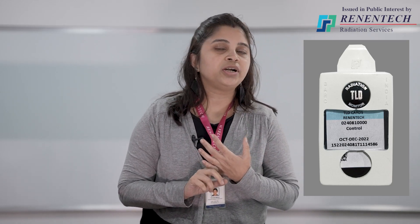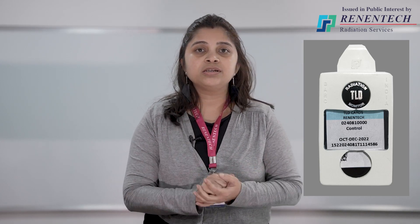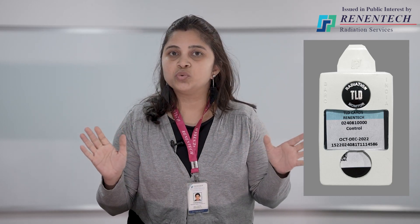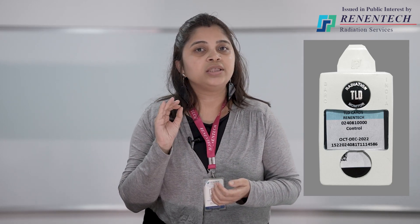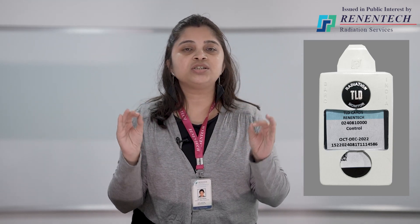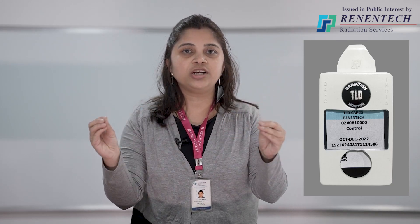Thermo means thermal, luminescence means light. So it is the thermally stimulated emission of light. But what is it basically? It is basically a dosimeter — that means it just measures the dose. So it is clearly understood that it will not be protecting us from radiation; it will just measure the radiation dose absorbed in the body while working in the radiation field.